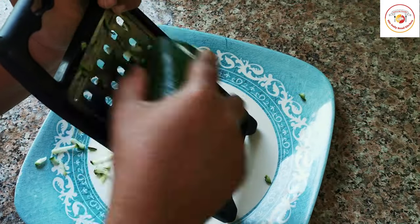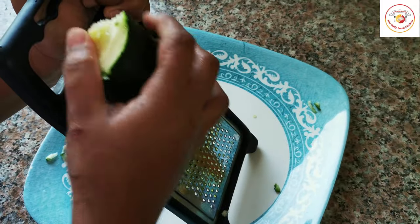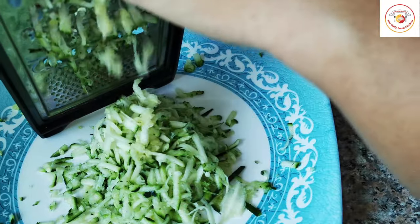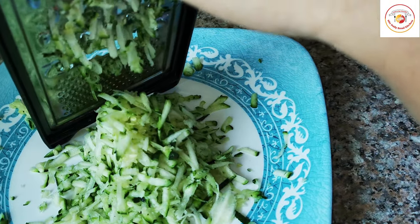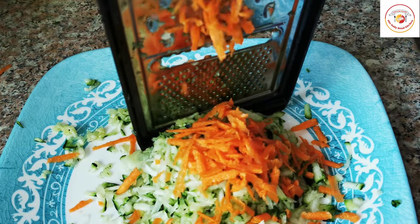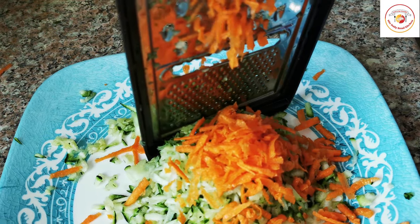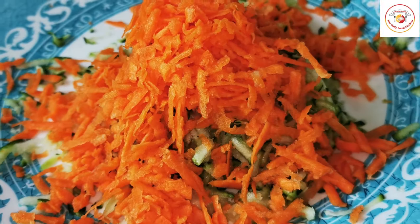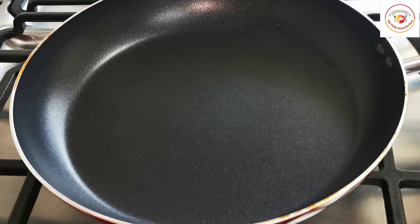I'm going to grate the zucchini. This way of preparing snacks is very easy, and you can eat it for tea time or also send it as a snack box for your kids. After grating the zucchini, I'm going to grate one carrot as well.